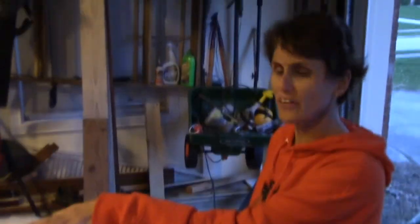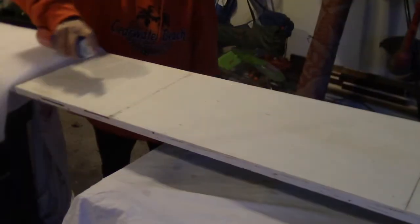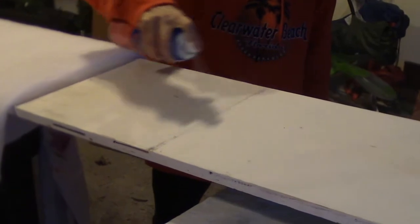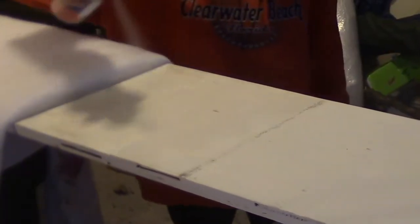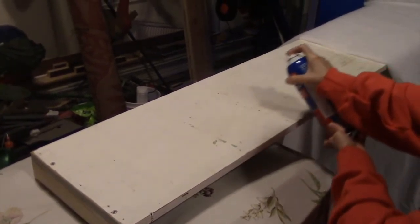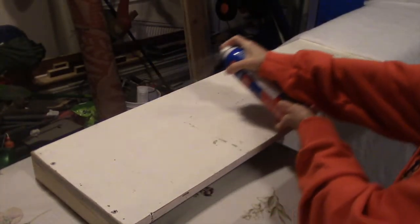Susan found photos of a similar project somewhere online or maybe in a magazine, and after talking about it we decided that we could make this ourselves. I didn't really know what batting was before this project, but she found some at the fabric store. It's going to be held in place with some spray adhesive, and then the finished fabric with the nice pattern on it will go on top of the batting with the plywood underneath.